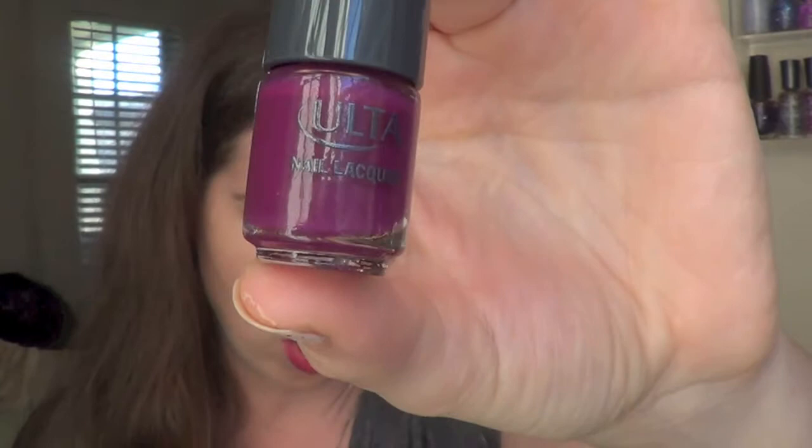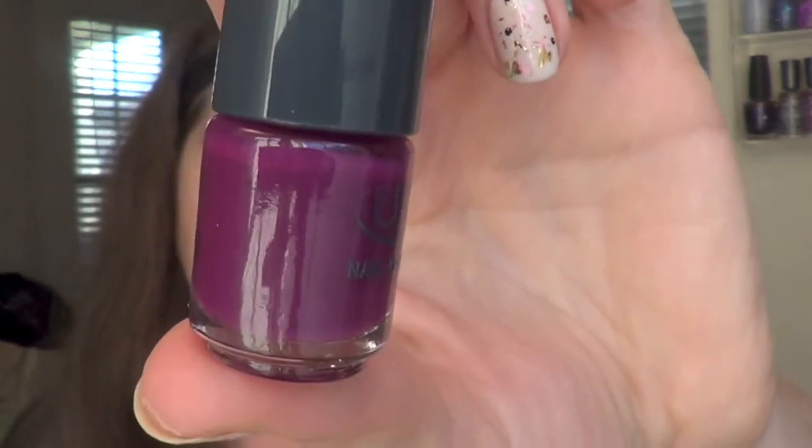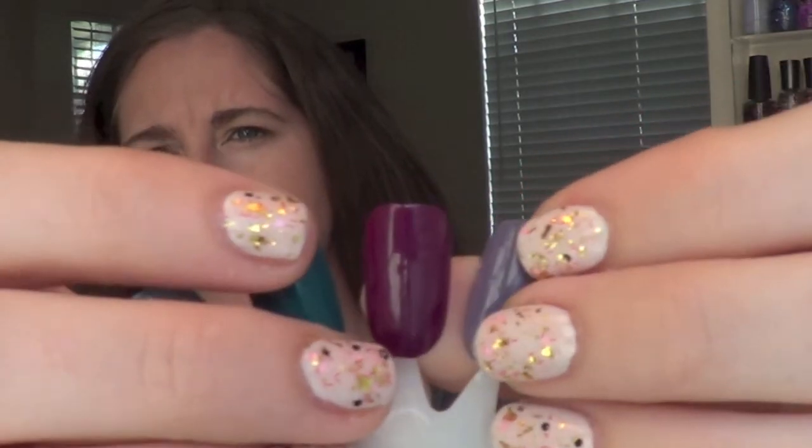This next one is a perfect deep violet called Luxe Life. It is the perfect cream purple for fall time. The swatch of this came off so pretty — just a deep, vampy fall violet color.